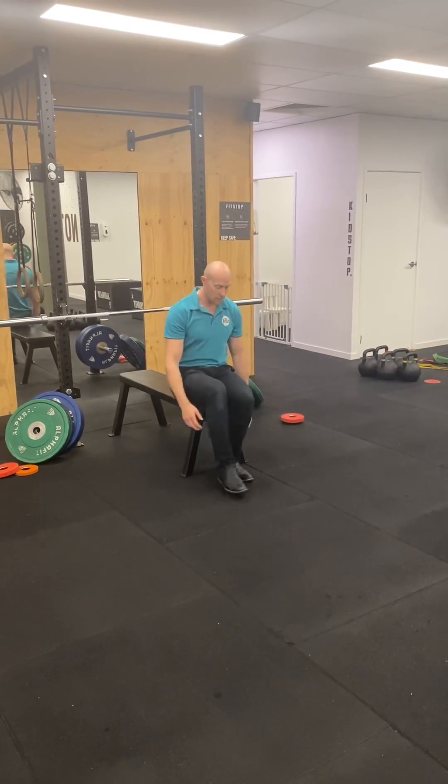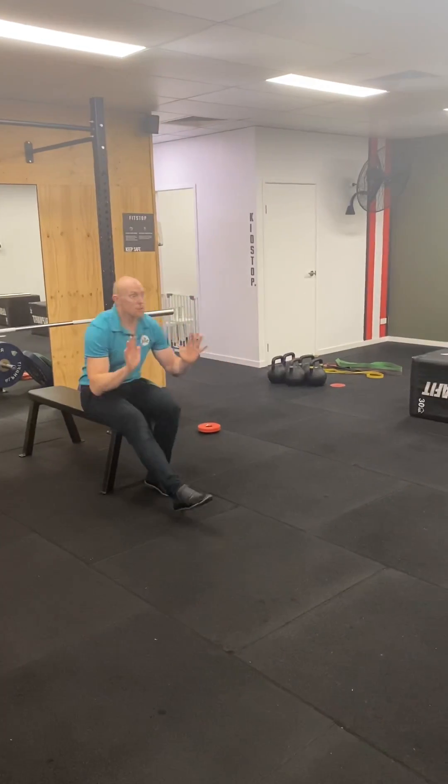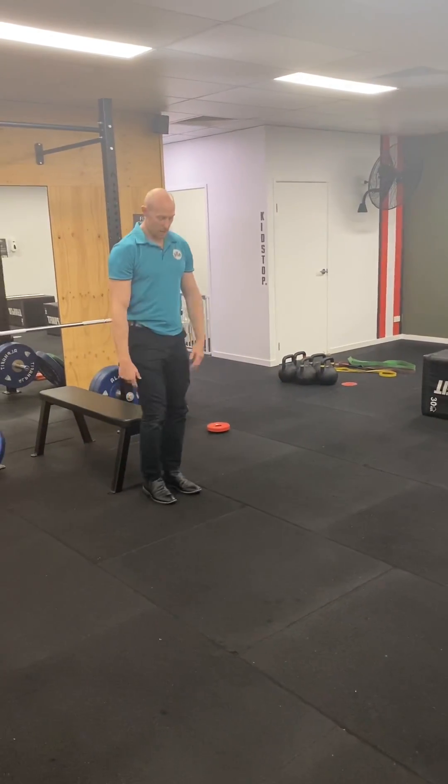We've got our single leg versions of those same movements, same as our hops.